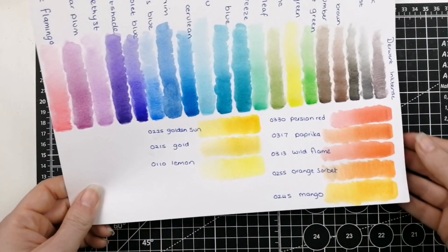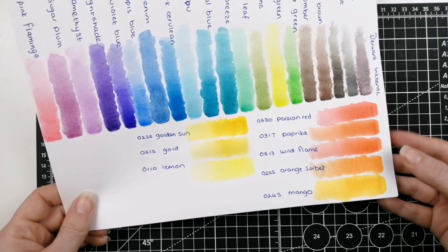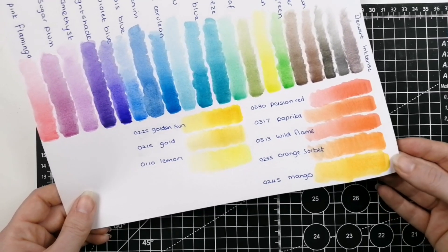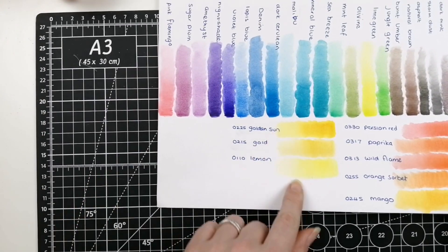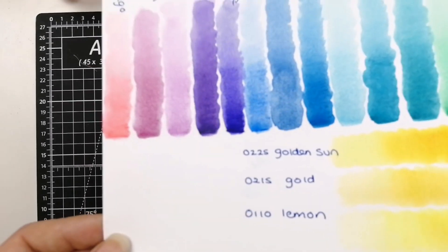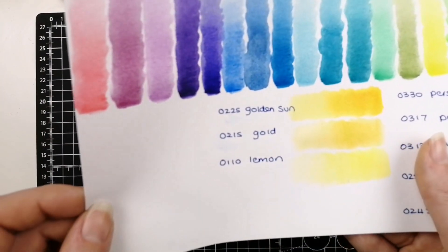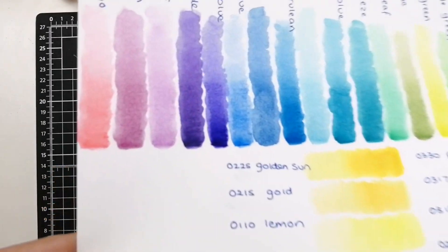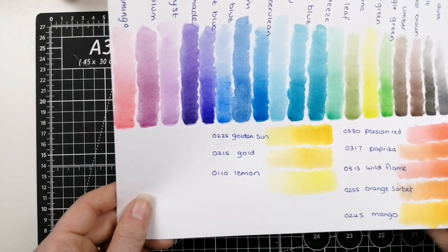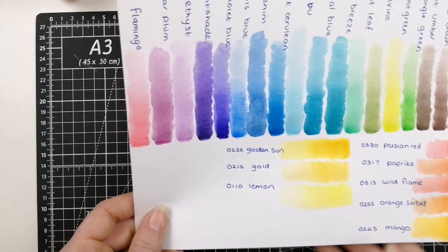And then of course we have this beautiful red — kind of a little bit of pink to it — and then this really orangey red and this more salmony red, and then this beautiful flame orange and this more golden yellow. A couple of yellows added into the collection as well. The gold — I thought it was going to be like a metallic watercolor pencil, but I think it is just the color; a more golden yellow, because I'm not really seeing any metallic difference to the others.